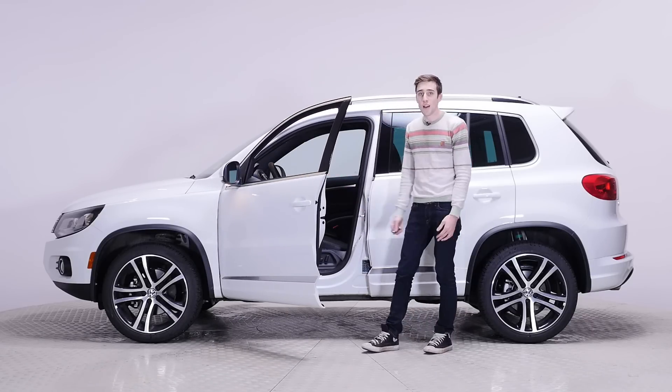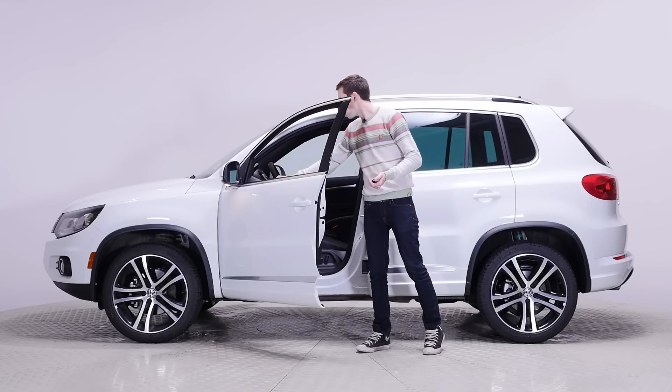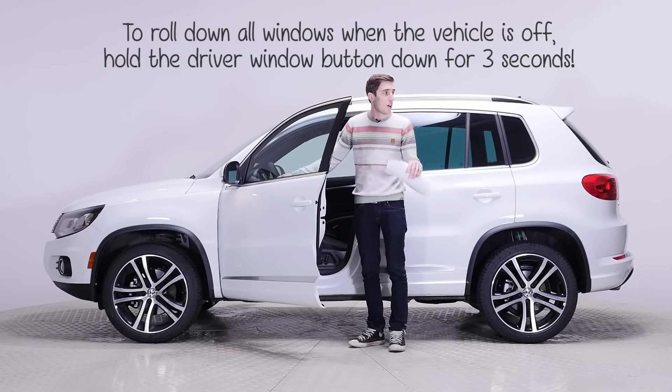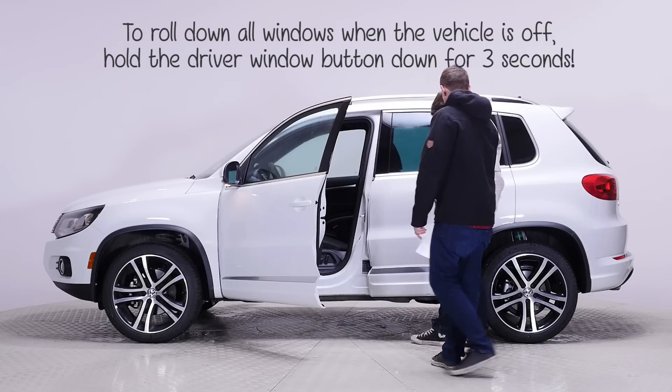The car is turned off, but I want to unroll all the windows. It says if you want to roll the windows up or down after the car is off, you have to hold the button down. It doesn't just hold — you hold it for an extended period of time. That's good to know.